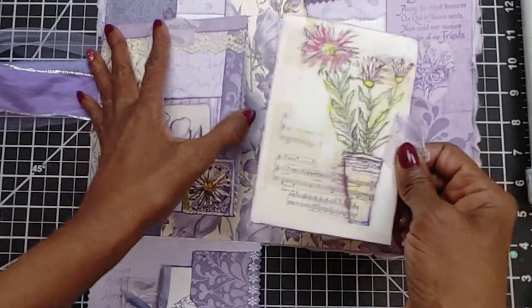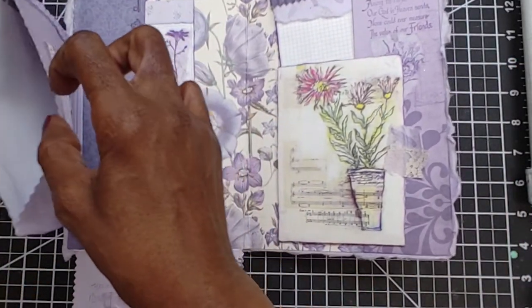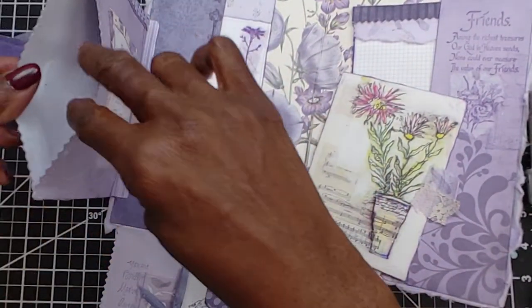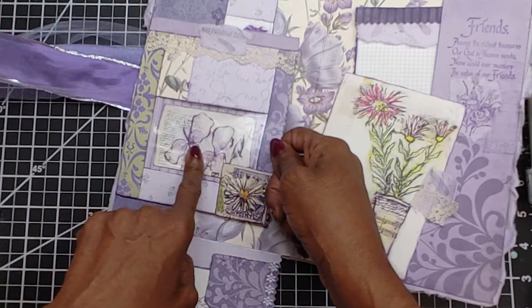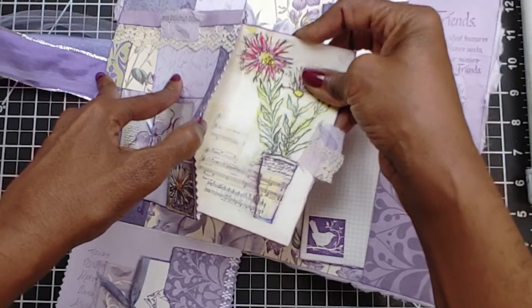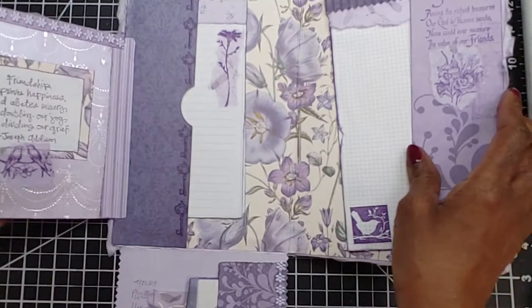Inside is a journaling card with a spot to journal on the back, and a pocket. You can't quite see where this image is, but I have it lined — put an image in, lined it, sealed it up, and now it just looks all pretty on the inside. I love that I made that out of an envelope that I normally throw into the trash.